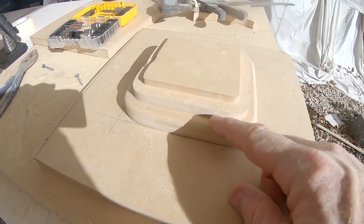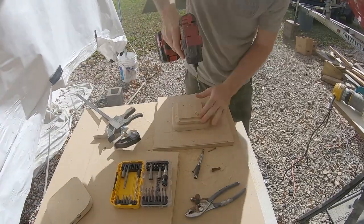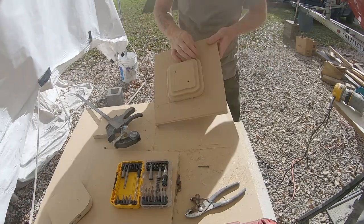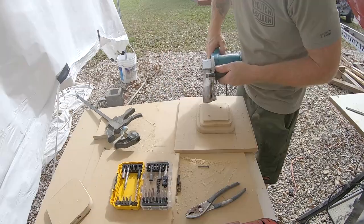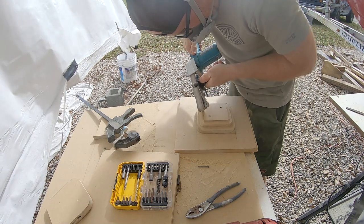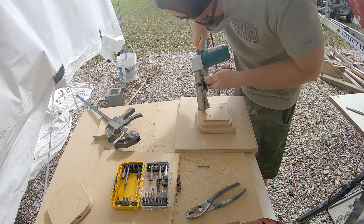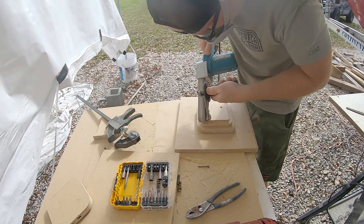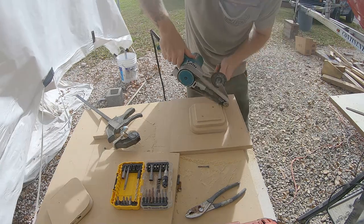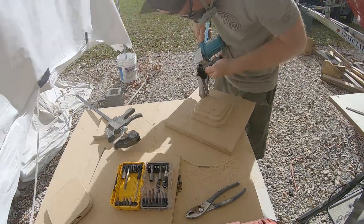Here I'm using a countersink bit and pre-drilling so the wood doesn't crack, then screwing the second piece to the top of the first three-quarter-inch piece. I grabbed my router to add a quarter-inch round-over on this piece, but realized the bottom of the router bit would bottom out on the step below it, so I just used my belt sander and carefully went around and took the edge off by hand.